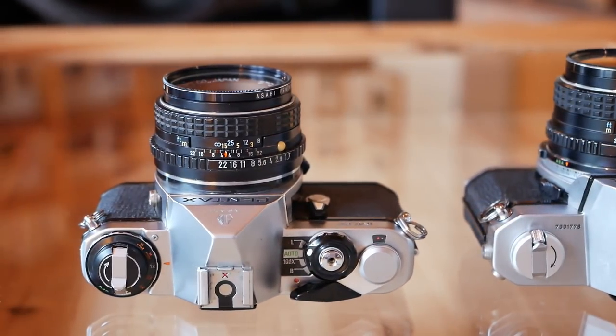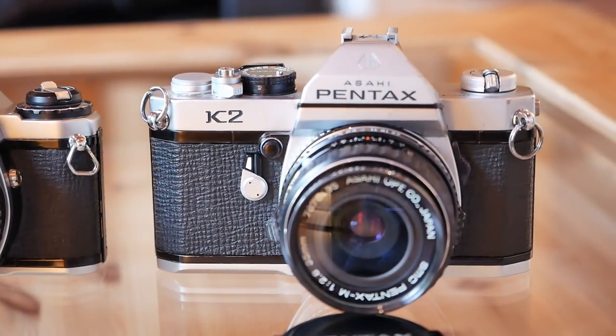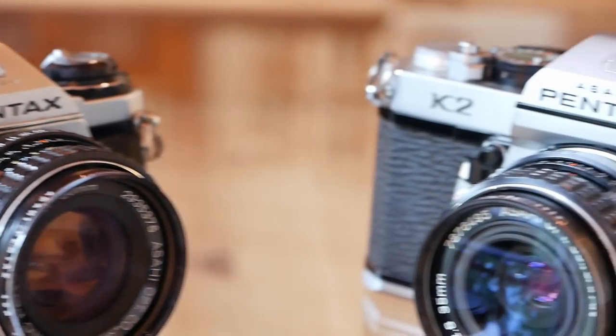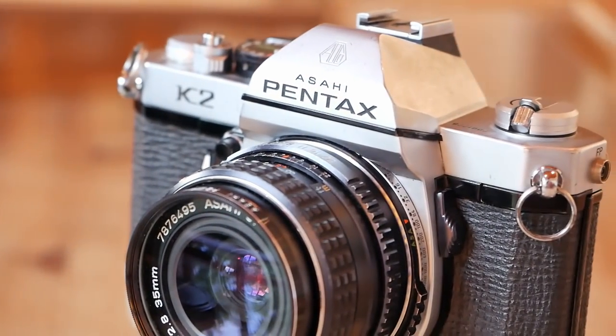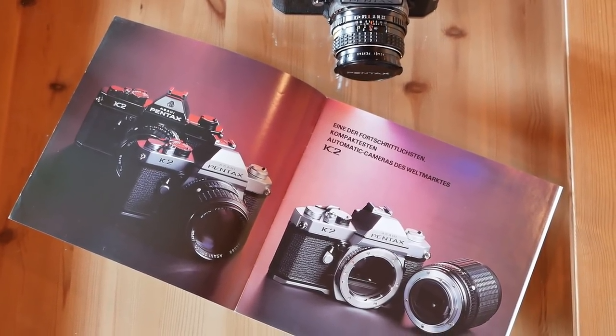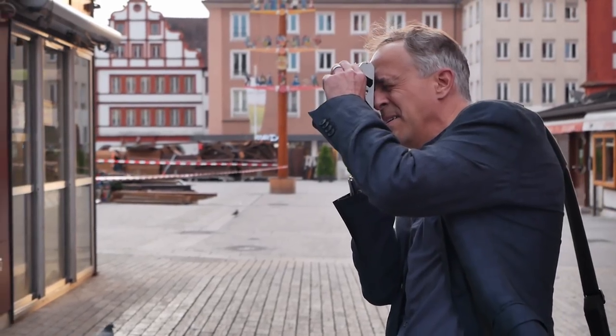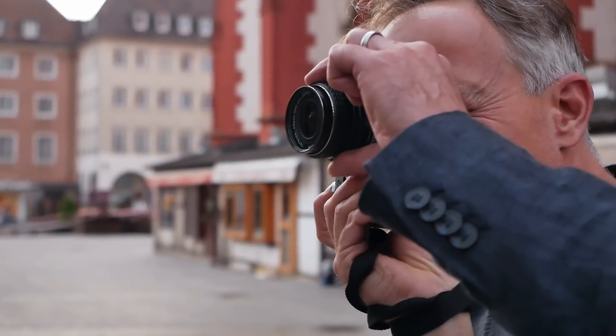In contrast to the ME, the K2 features both an aperture priority mode and a fully manual mode, and it is significantly bigger and weighs over 200 grams more, coming in at 680 grams — quite heavy without any kind of lens. Interestingly, the viewfinder is also slightly smaller than on the Pentax ME with a 0.88x magnification. The camera also runs on two LR44 batteries.